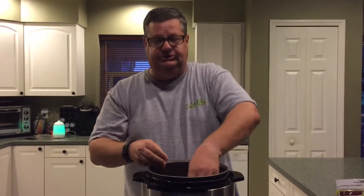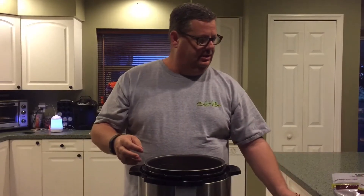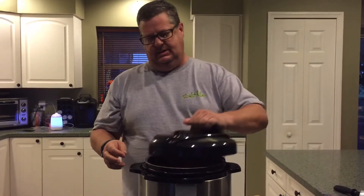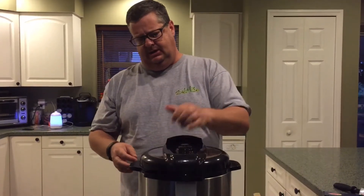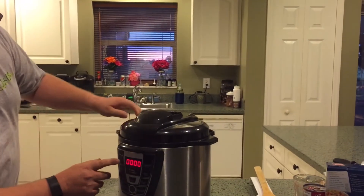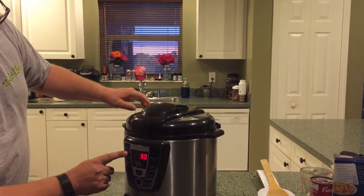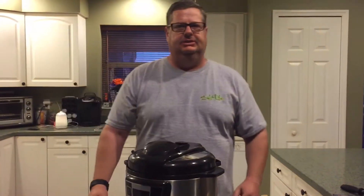In our pressure cooker we've got four pieces of frozen chicken. We'll add about a cup of water to it, put the lid on, and let it pressure for 30 minutes.